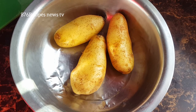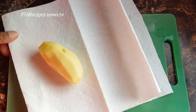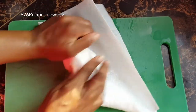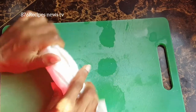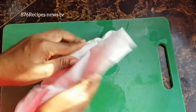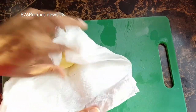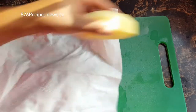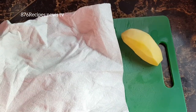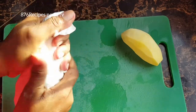So I'm using four Irish potatoes — I started with three but added one more. What I did is peel the Irish potatoes, then wash them. And now I am pat drying them because I want them to be free from water.